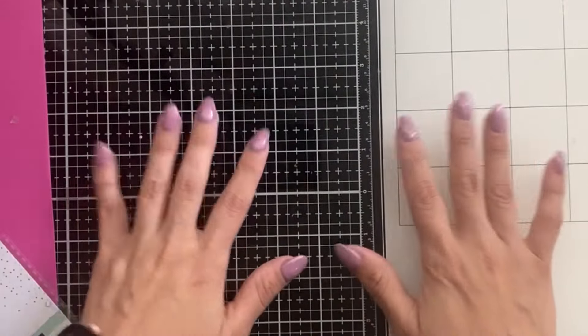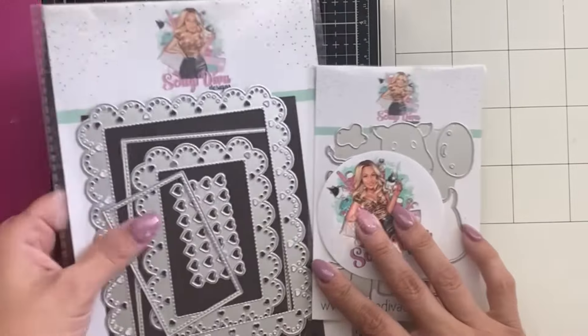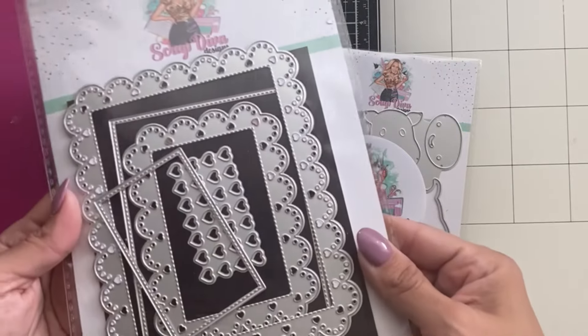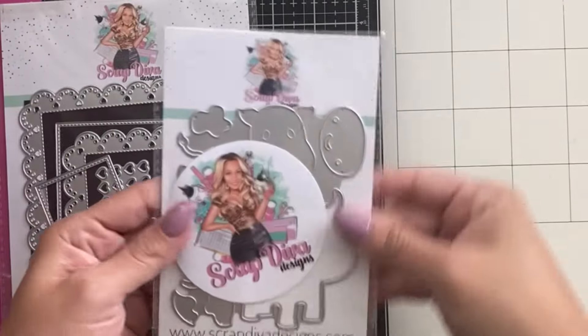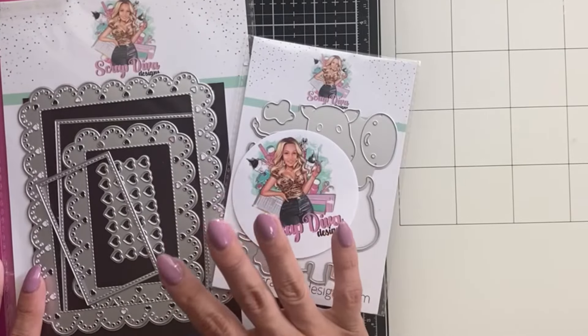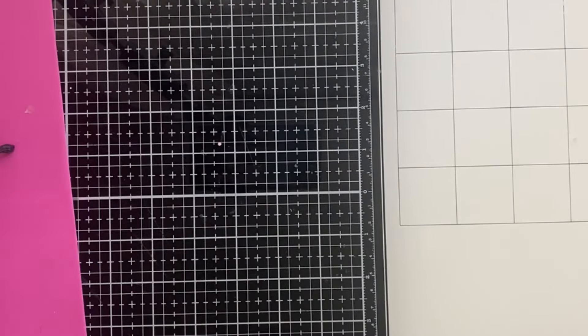Hi guys, welcome back! Today I have the full voiceover for this video. I'm going to use this really cute heart border rectangle by Scrap Diva Designs — it's so pretty and has very cute intricate cutouts — and the new August release cute cow. I'm also using a couple of other things that I'll talk about along the way. So let's get started!